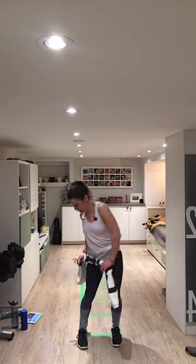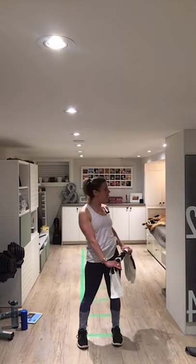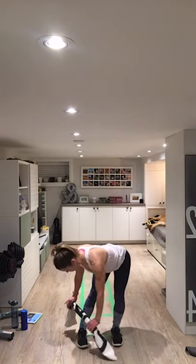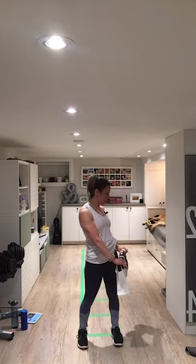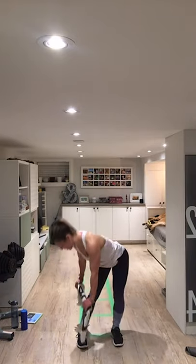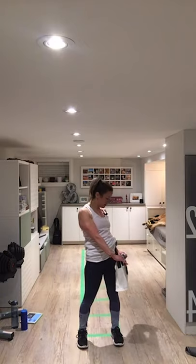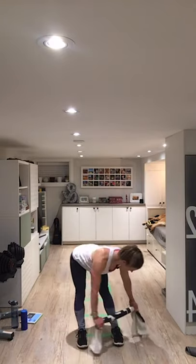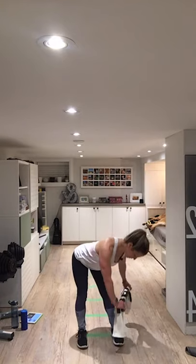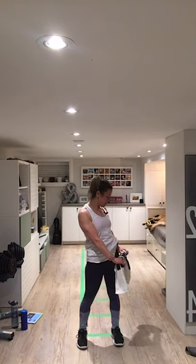Back to standing with feet about hip distance apart. Slide down your right leg, then sweep over to the left, letting your hips shift, and come up. Reverse that: go down the left, swing over, and come up. I love this one — it feels so good, letting your hips move. Even without a towel you could do these kinds of things, but I find the towel gives my upper body some structure, especially when I'm really focusing on pulling it tight.